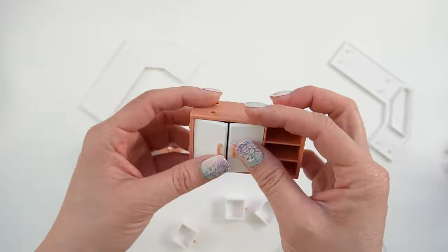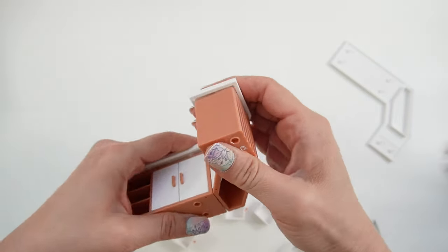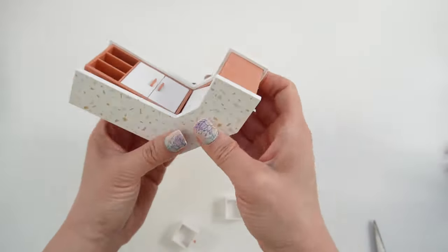Next, we're going to build the front counter. There are lots of doors here. Here's some drawers.